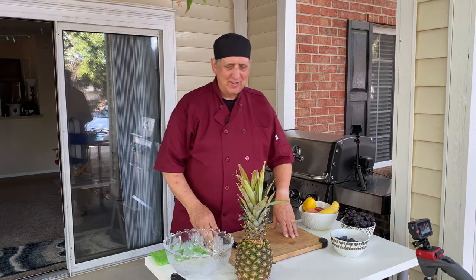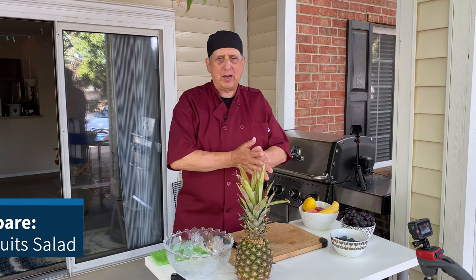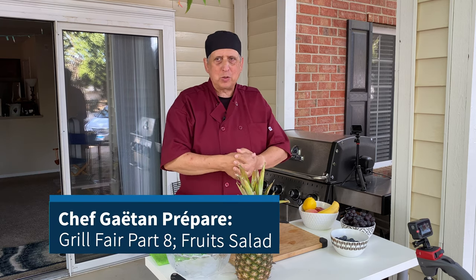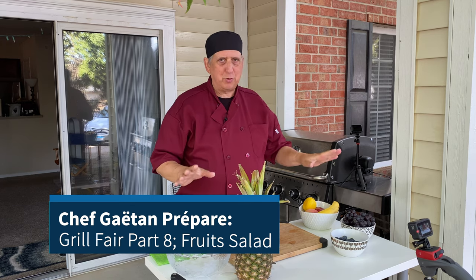Hello, how are you doing? This is Gaetan. We continue with our Grill Fair season 2 — the second season of Chef Gaetan. Today we are making the fruit salad.